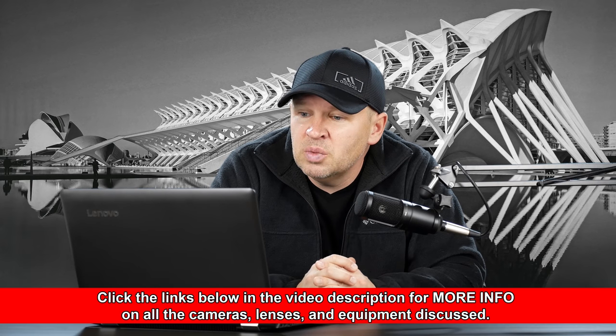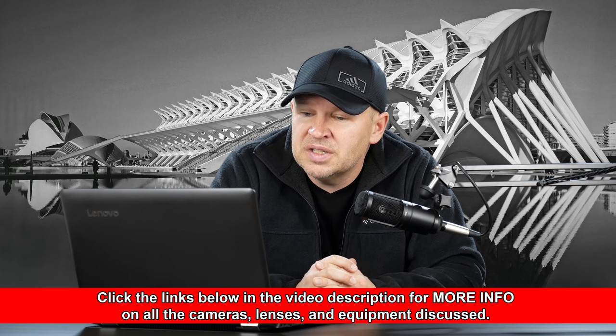He says, hey Matt, I'm an 80D user and currently planning to have a lens but been in a confusion. Hope you will help me for selecting the best lens between the Tamron 18-400, the Sigma 100-400, and the Tamron 100-400. And also, if you know any other better lens within the similar price range, then please let me know.